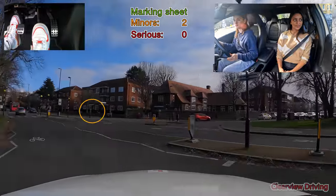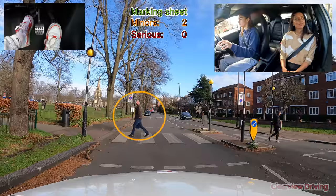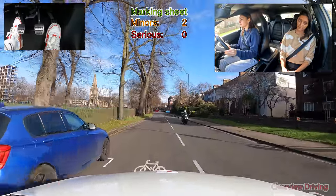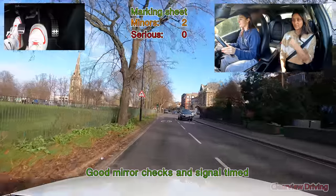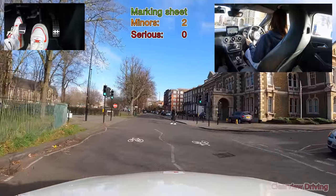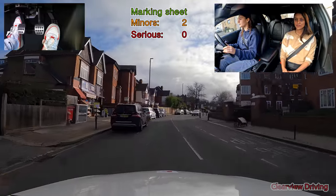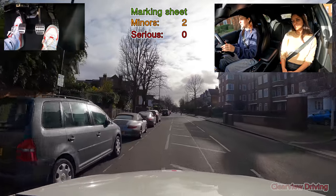Approaching a zebra crossing — always scan both sides. This crossing has an island dividing the middle, making it two separate crossings. As long as the pedestrian from the left has reached the middle and the crossing is clear, you can continue. Then turn right. Driving along this road there are parked vehicles on the left throughout, and the middle of the road has hatched white lines. We have to drive in this section until the left-hand side of the road is clear.